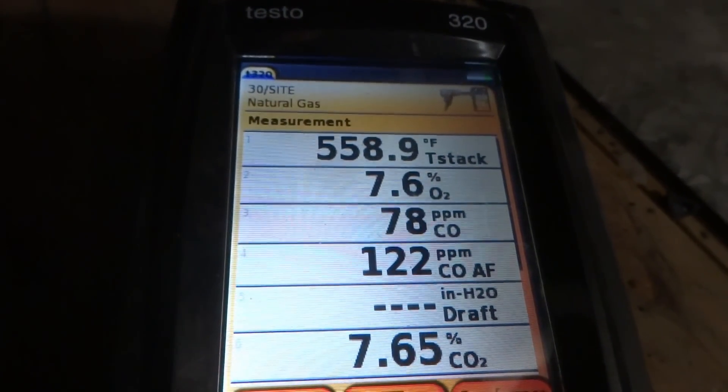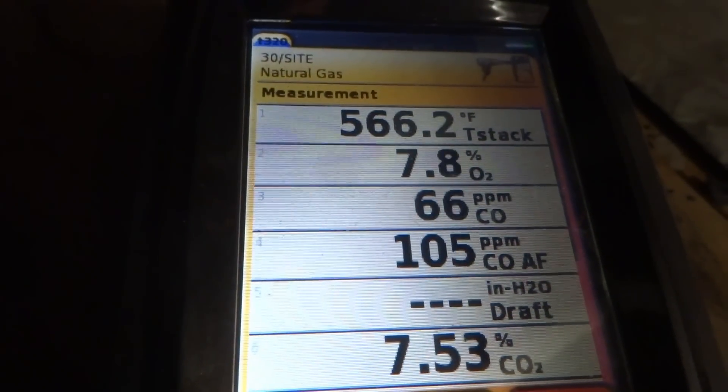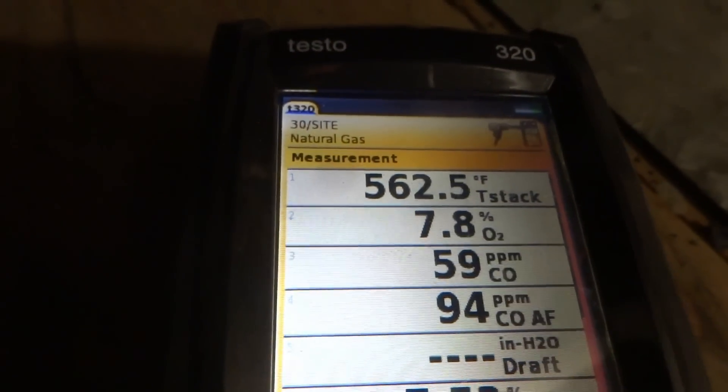There should be a little slot — you slide it in. You've got to take this cover off and there's a slot right there. Yeah, that's how I measured. You've got to get that 61 down to 50 and it'll be alright.